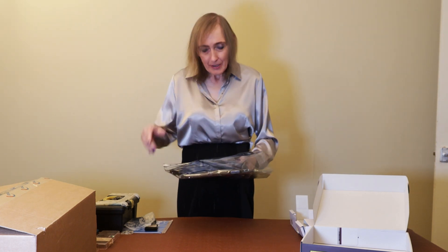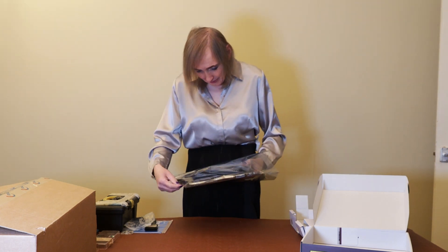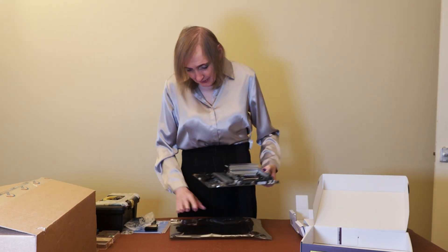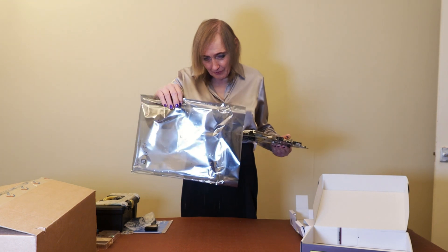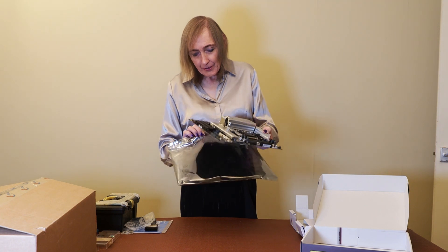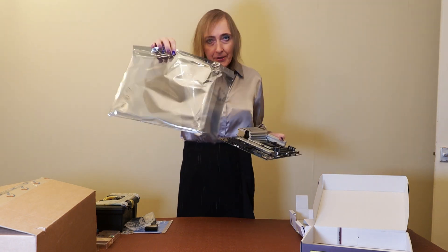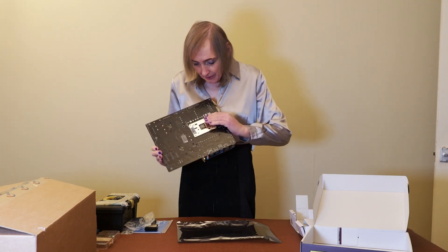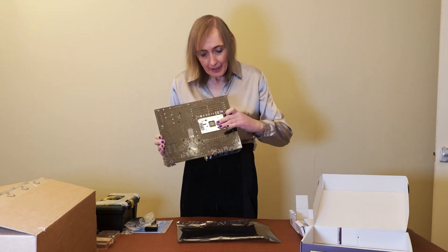It's always a good idea to touch something metal before you handle these. I know some people like to use anti-static wristbands. These anti-static bags are good, but I've seen one or two people use these to place components on to test them — that's not a good idea, because there's actually metal inside these, and that could short out the circuitry on the back of your board.